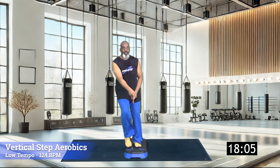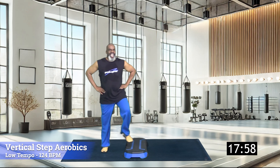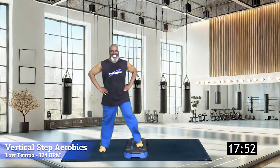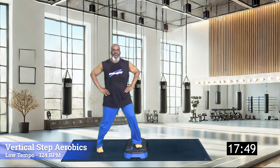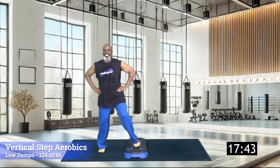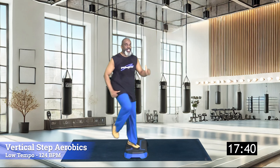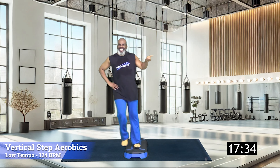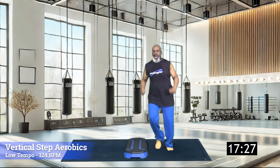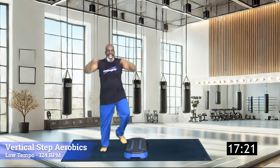Give me that three-knee repeater right here — one, two, three — two taps. Three-knee repeater, come on — pull it up, tap up, tap down. Repeater — one, two, three — tap up, tap down. Last repeater right here — one, two, three — two taps. Are you ready? Across, seven times — seven, six, five, four, three, two, one tap.